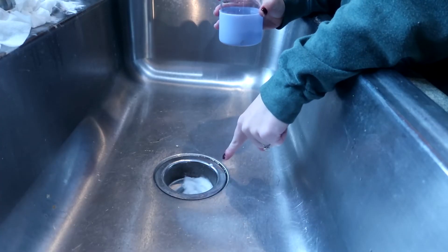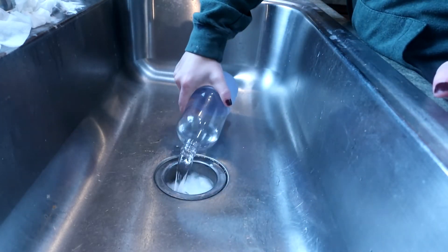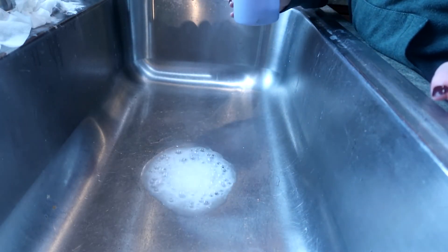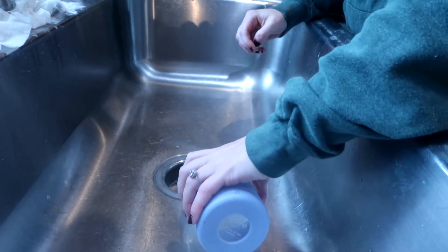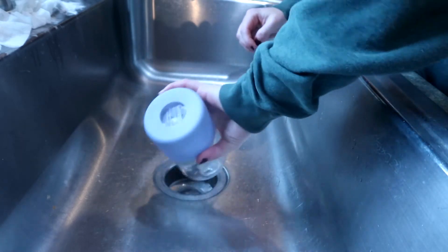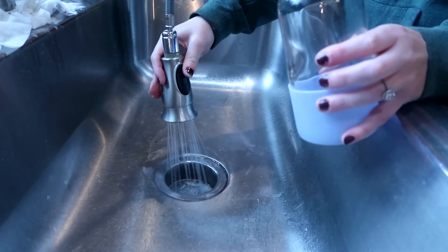My baking soda mixture is still down here and it's ready to be rinsed out, so all I'm going to do is dump my vinegar in — and that's the reaction that you want. I'm going to do just a little bit more here just to finish rinsing it, and then I'm going to finish it with just really hot water from my tap.